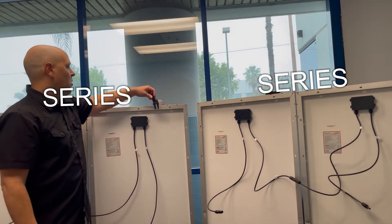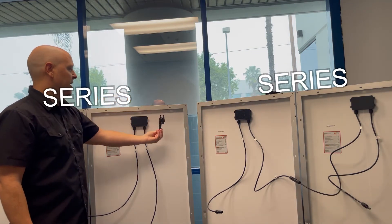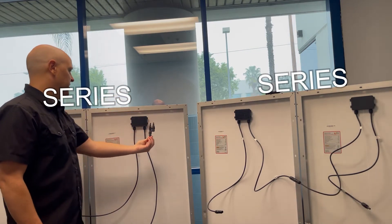So what we'll need are a Y connector or a branch connector, and this is what you use to set up your panels in parallel.